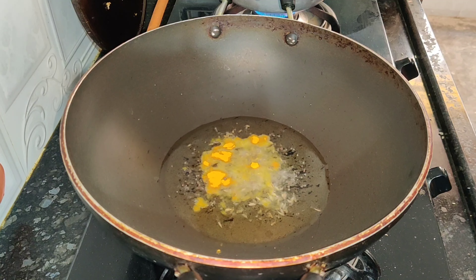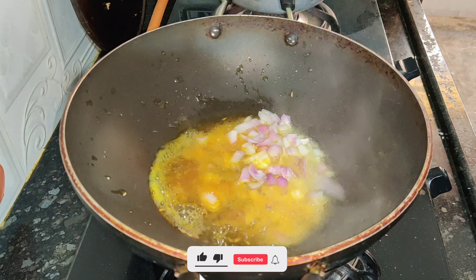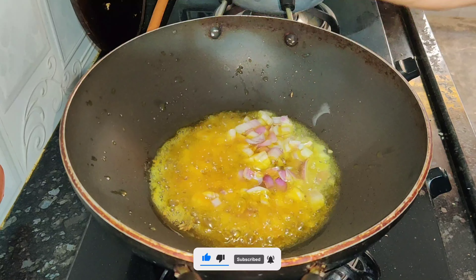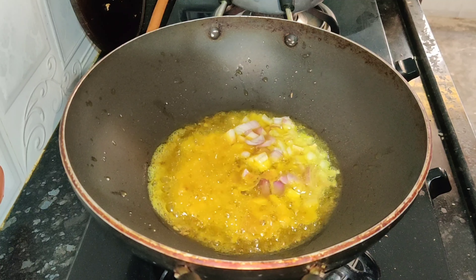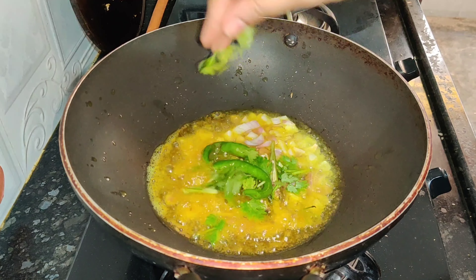This is a basic recipe for the routine. I love kakarkai fry. I will cook it regularly.